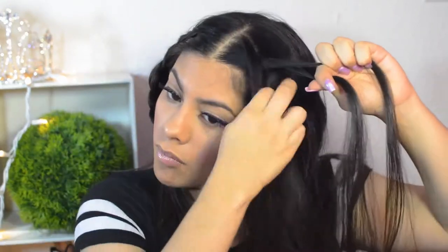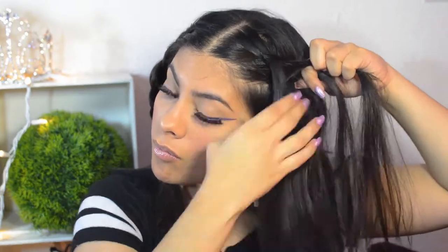For this last hairstyle, I continued with a middle part and braided each side like I did previously — taking an extra piece as I go to make it thicker. Then past the ear, I braided normally without any extra pieces, secured it with an elastic, and pulled out some pieces to make it look thicker and more visible. I did the same thing on the other side.